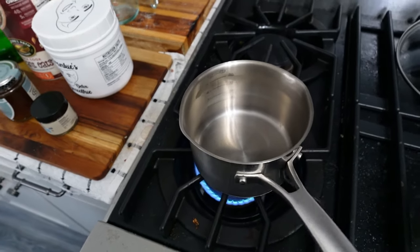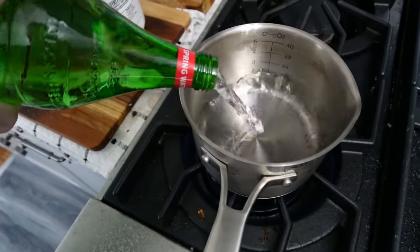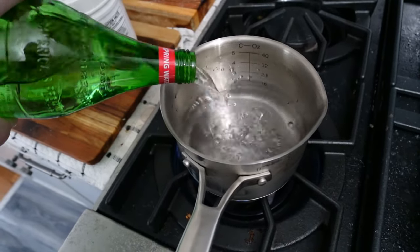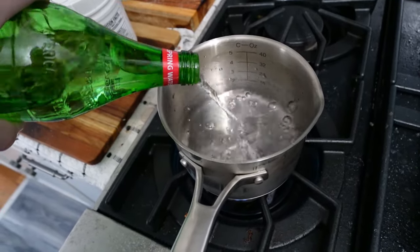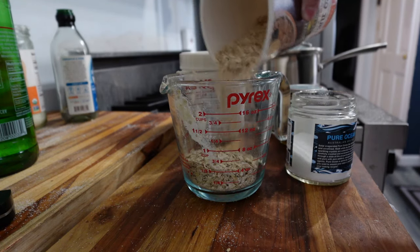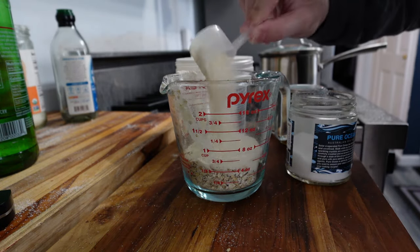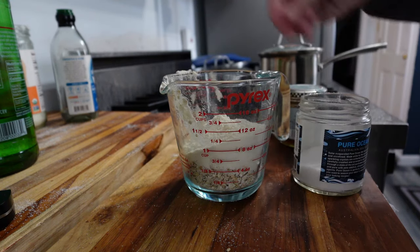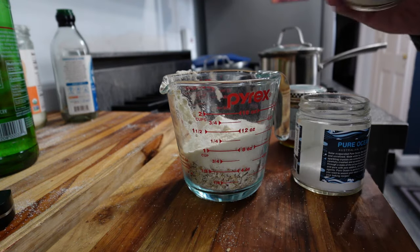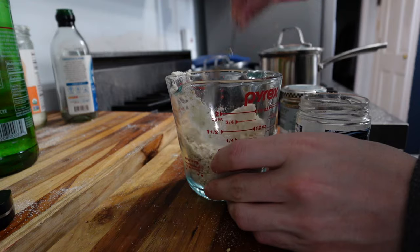So we're going to put our burner on high heat. I like these markings on the inside of the pot because I know to pour the water to about a little over two cups for this recipe. We're going to do about half a cup of oats, three to four scoops of our liver detox smoothie, a nice pinch of salt, a little bit of the vanilla powder. And then we're just going to mix this up a little bit in the cup.